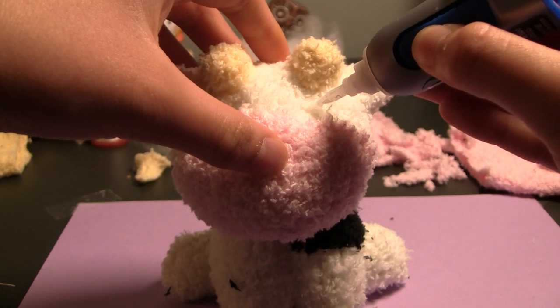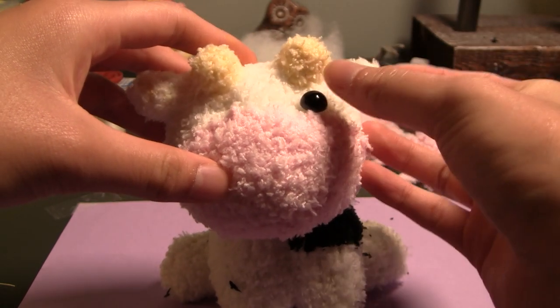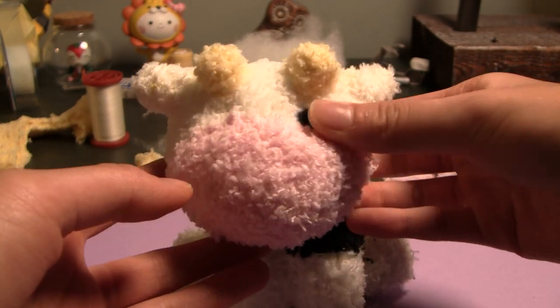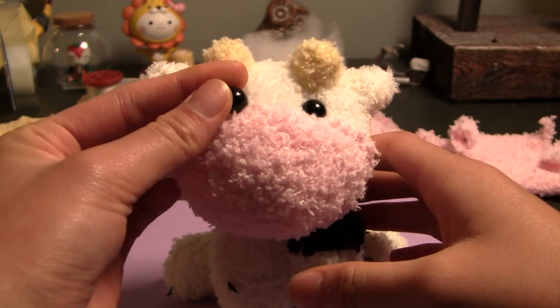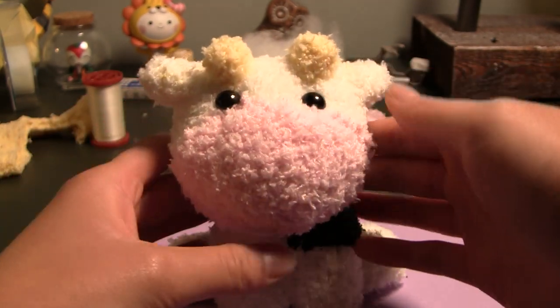The second to last step is to add eyes. Here I used my usual method of supergluing flat-backed beads, but you could also tie knots with yarn, which you will see a demonstration of in a minute. Sewing on regular beads would also work, and if you're into polymer clay, you could probably make your own bead. Needle felting a small black ball to sew on would also be pretty cool. So as you can see, it's pretty easy to substitute materials.